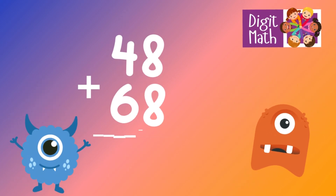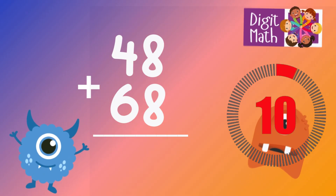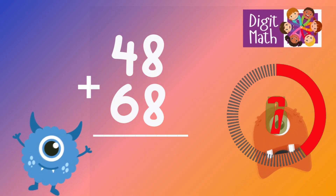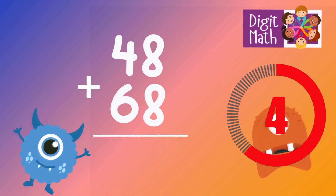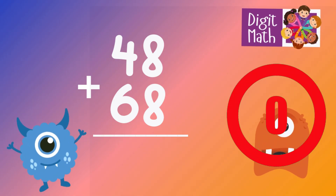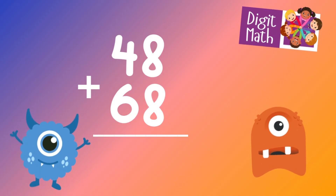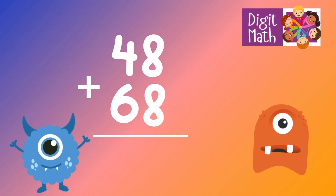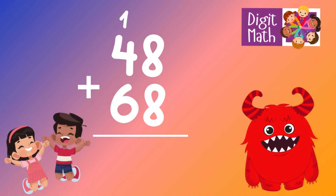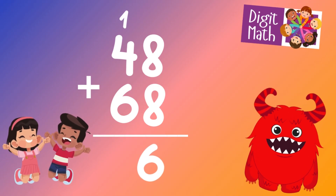48 plus 68 is? In the units column, add 8 to 8, which sums up to 16. Place 6 in the units place and carry over 1 to the tens column.